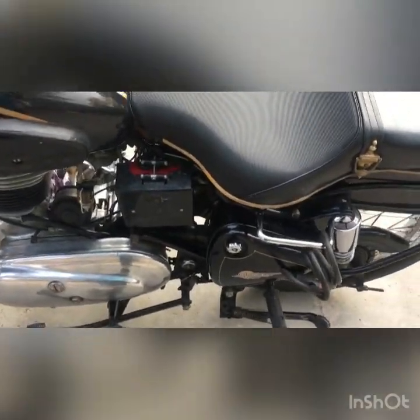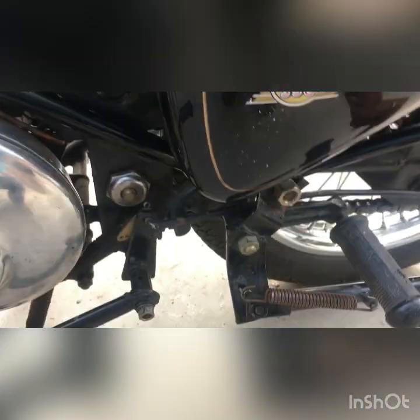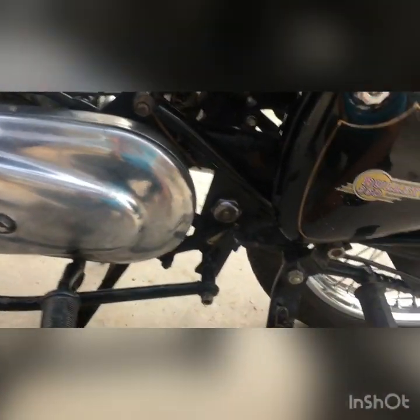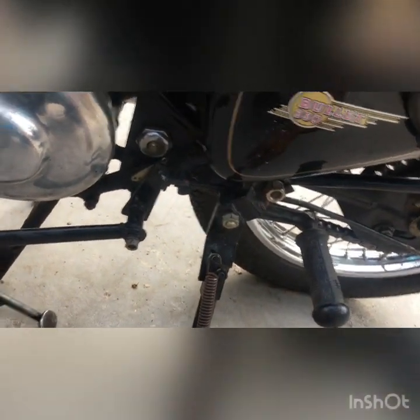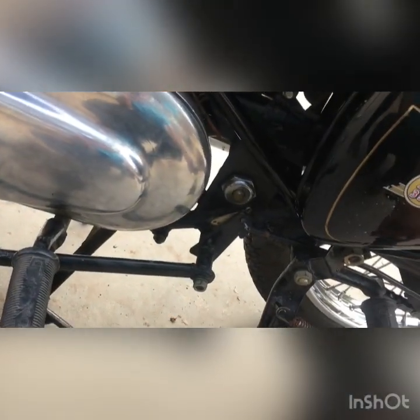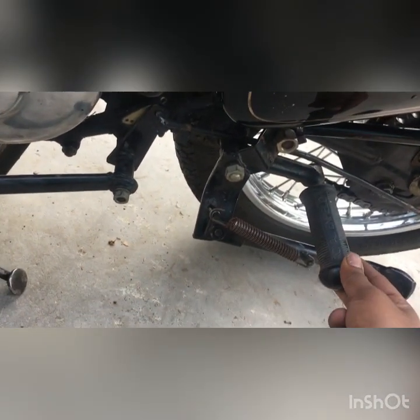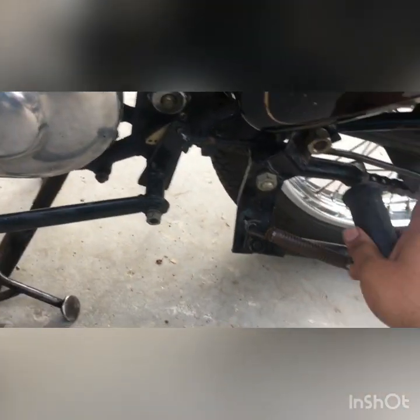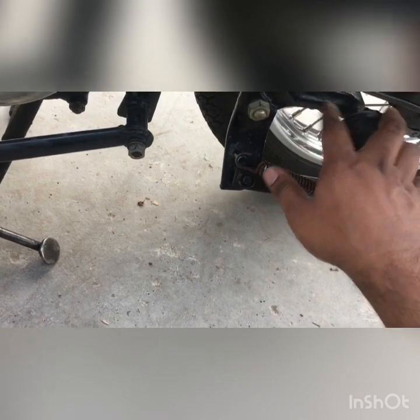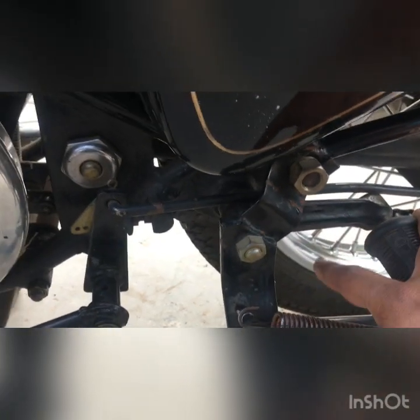Let's go to that side — I'll show you something. If you can see this stand, it basically has a footrest here. It's from the old shape only. The chassis is of course old and original. Look at this rear footrest — you can identify it with these marks. This one is still original.